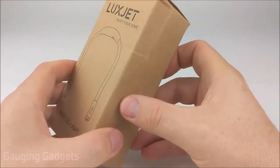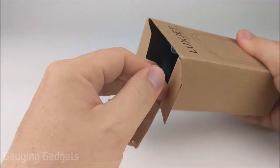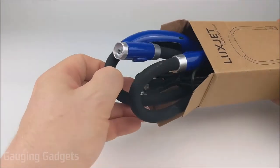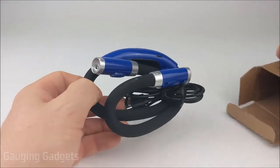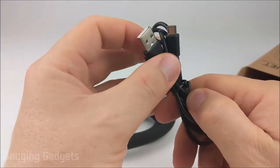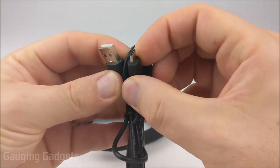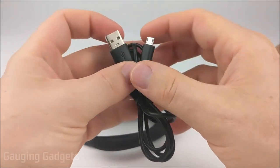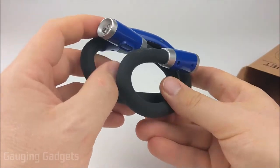Let's go ahead and open it up and check it out. It comes in a nice cardboard box, which is great because you can recycle it. Thank you to LuxJet for sending me this device to test. In the box we have two things: a charging cable, which is micro USB to standard USB — actually a pretty long cable — and then the book light itself.